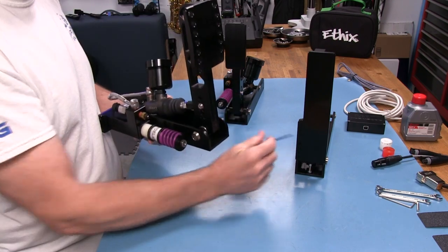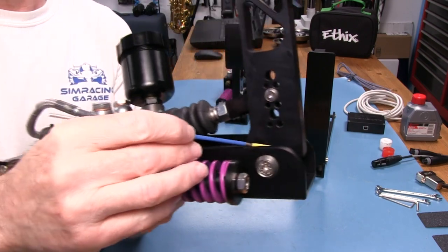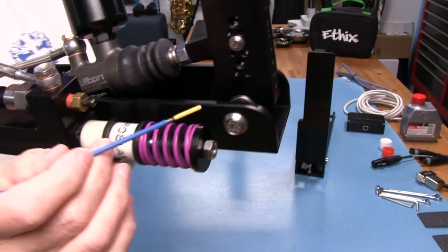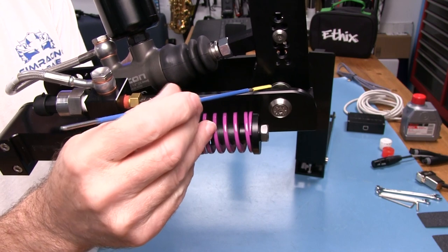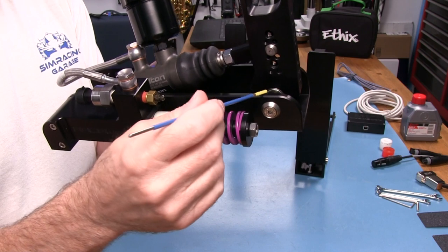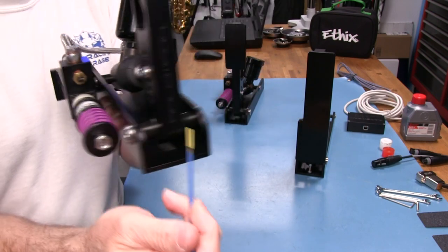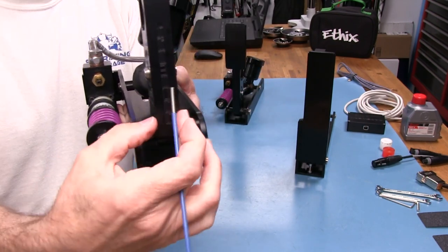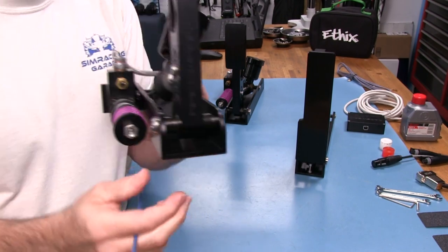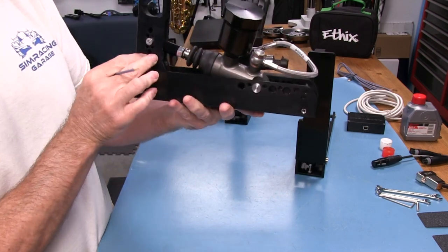They're actually using a needle bearing in the pivot point on these levers — not just a bushing. We have two spacers keeping everything centered in the bottom base plate. Nicely done. Everywhere I look here, I really can't find much to complain about. It's just well done.